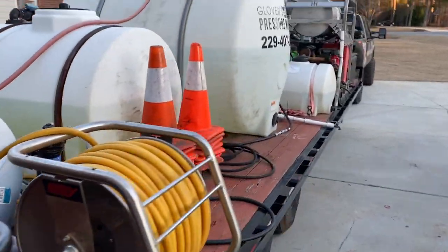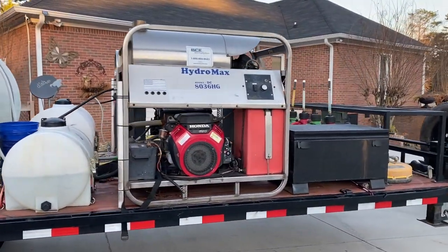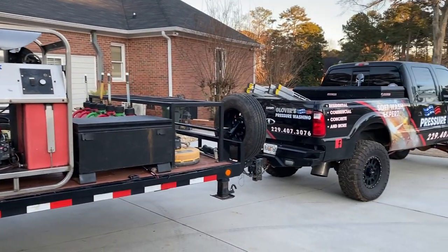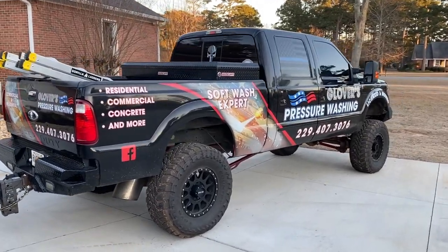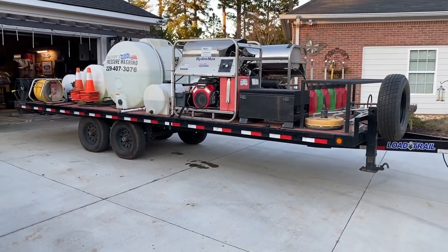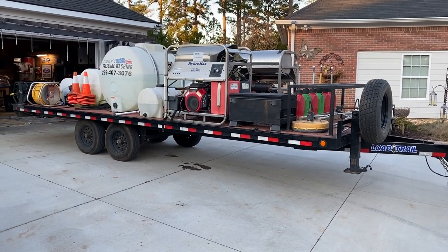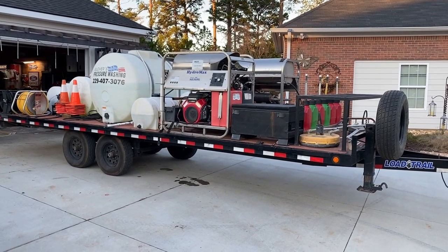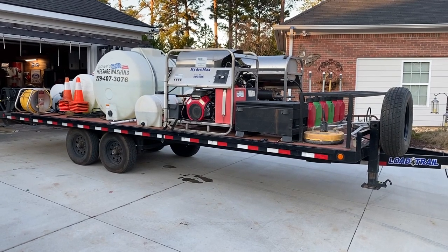Besides what you see, there's not much extra to this trailer. It's big for a reason — I want to make sure I can carry all the stuff we need to a job on the trailer. That way if I need to unhook and go somewhere, I can leave all of the equipment there without unloading the truck. If you have any questions, comment or I'll leave my email — maybe I can help with your build or how to rearrange your trailer.